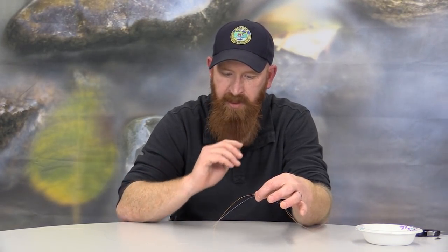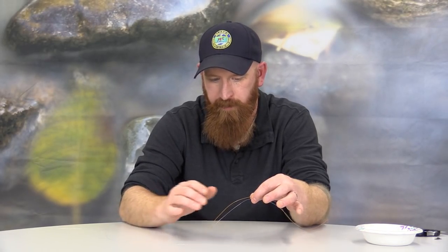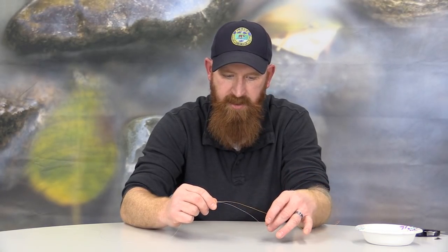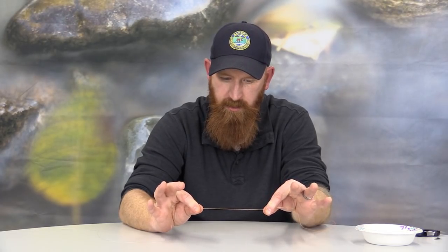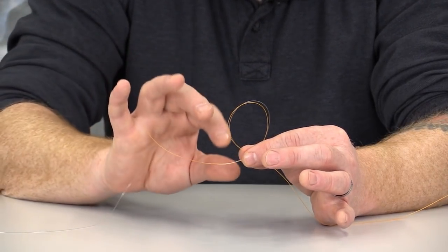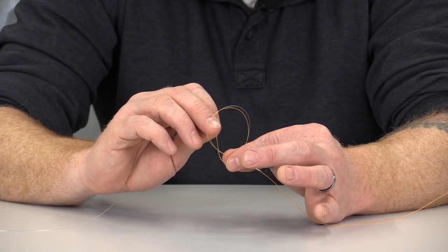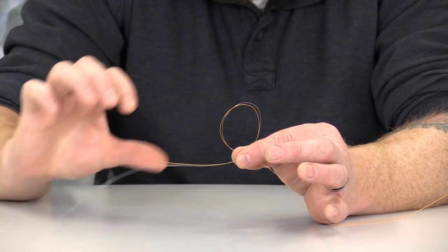With the surgeon's knot, we're going to allow the orange line to act as the line going to my fishing rod. The clear fluorocarbon line is going to be the leader section we're attaching to that rod line. I've taken about an 8-inch section of the orange monofilament and about the same length of clear fluorocarbon. I'm going to put them on top of each other and pinch these lines using my thumb and forefinger on both hands, turning them to create a loop.